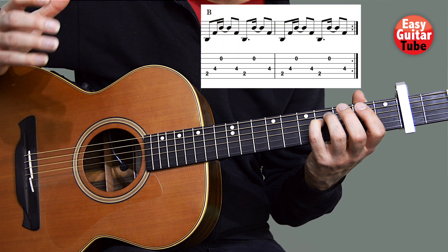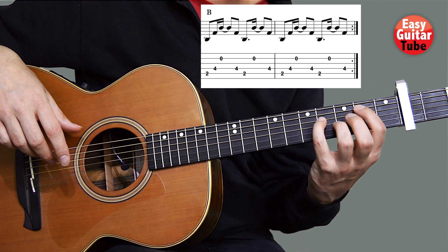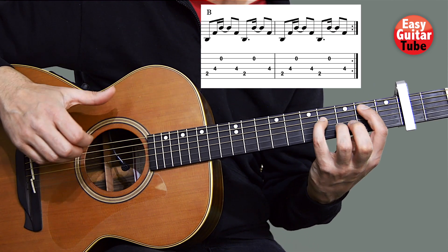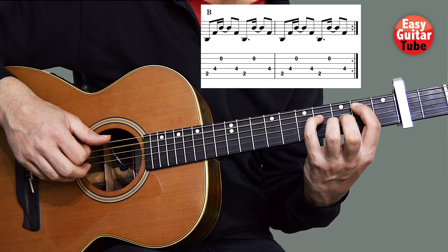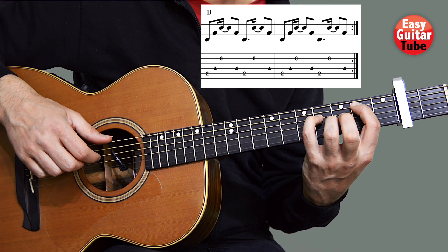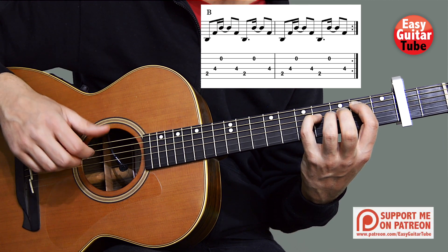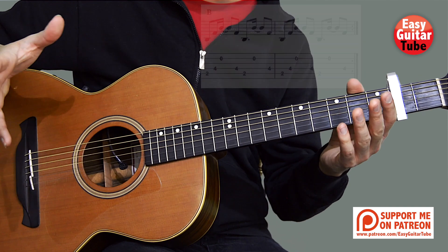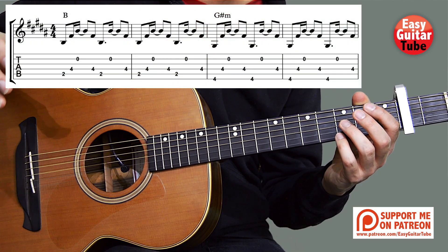To end this guitar riff we play again the first chord, so we put back the index finger on the second fret fifth string, and the thumb must come back to the fifth string. I'm going to put everything together so we get measures 1, 2, 3, 4, 5, 6, 7, and 8.